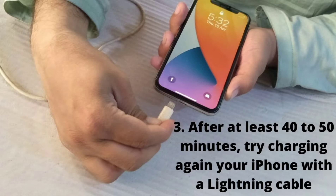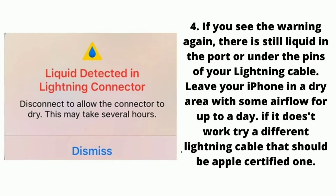After at least 40 to 50 minutes, try charging your iPhone again with a lightning cable. If you see the warning again, there is still liquid in the port or under the pins of your lightning cable. Leave your iPhone in a dry area with some airflow for up to a day.